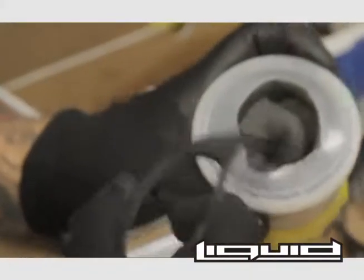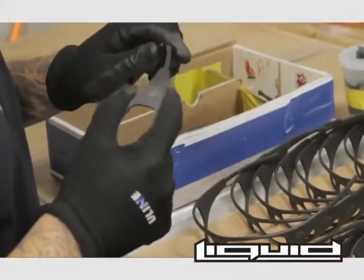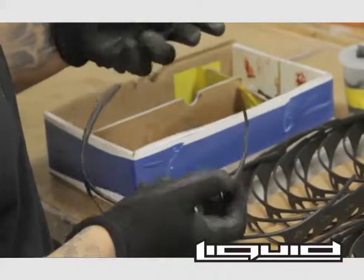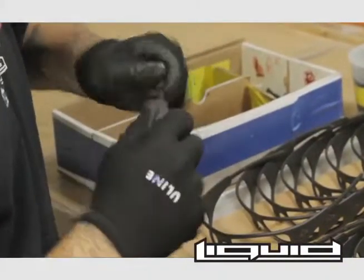Liquid Eyewear takes special care when installing the ear stems on their Liquid frames. Though they work as a protective rubber sleeve protecting the aluminum frame, the ear stems are also an important part of the Liquid Eyewear fit.